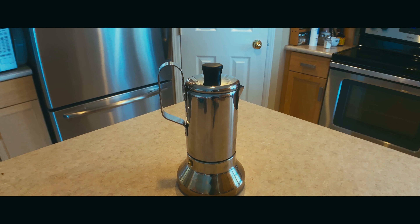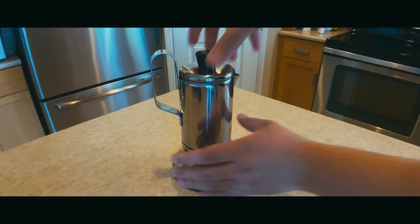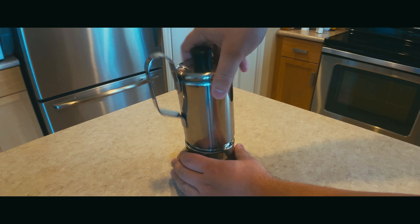Hello, in this video I will be brewing coffee with my IKEA moka pot, slash quote-unquote espresso maker. I will explain the quotes in a bit.